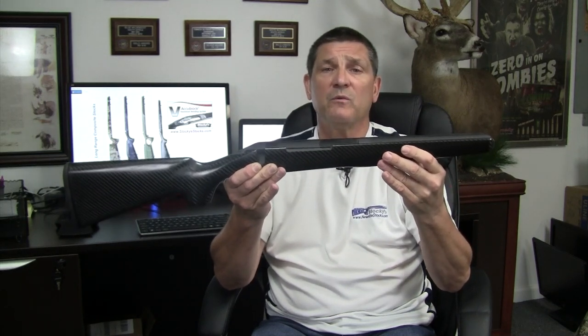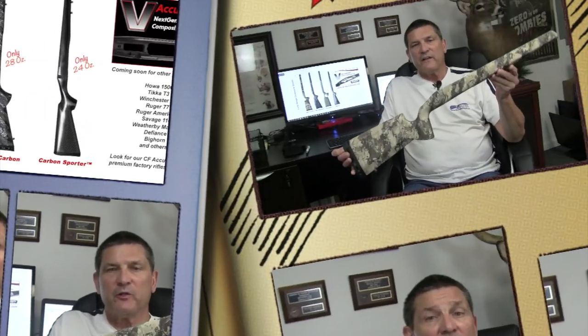That's our carbon fiber lineup, shooters — the Stockies Featherweight Carbon Fiber Sporter. We think you're going to love it, and they're all in stock. The best part about shopping at Stockies is that 99% of the time you can go to our website, pick your stock in one of our new hydrographic dip finishes or spider web patterns, and we'll ship it out same day or next day. Thanks again and we'll see you real soon.